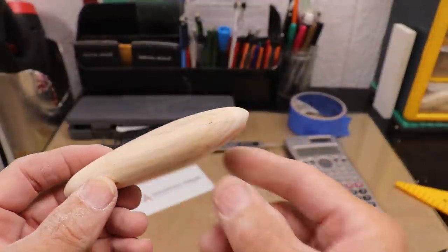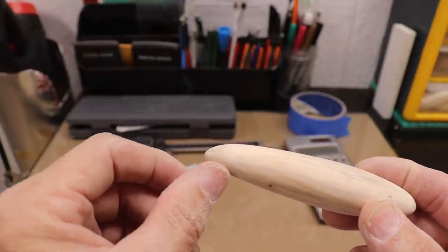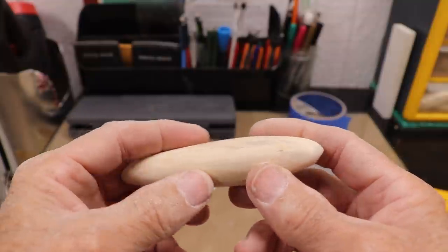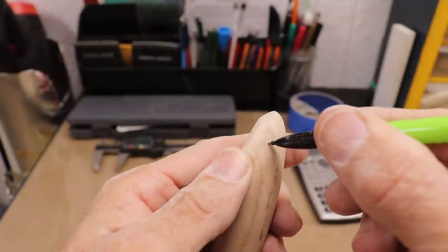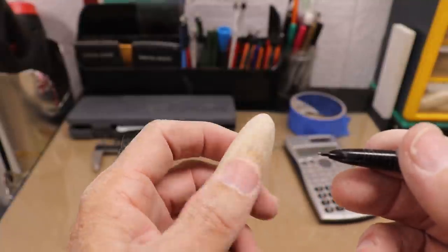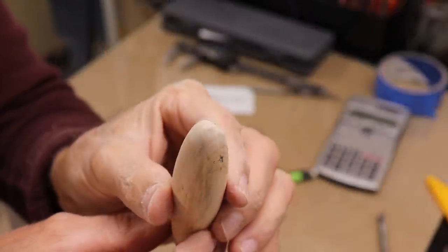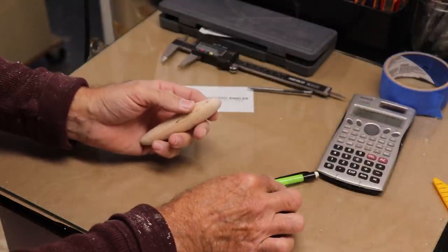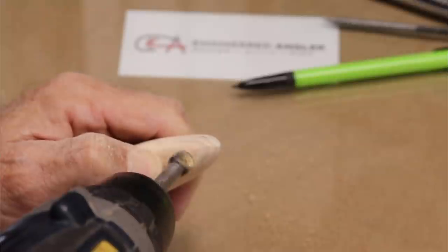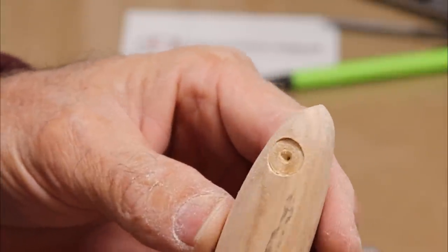I've got it pretty much smoothed out. You can see the flat spot — both that part of it and the longer flat spot — and the top tapers down more quickly than the bottom, which makes it look a little more natural. Let's put in the locations for the eyes. I'll start with a dot and carry that dot to the other side by doing the exact same thing, guiding myself by the location of the first dot. I'm pretty happy with that — it looks pretty symmetric. I'll drill them out with a three-eighths Forstner bit and make a shallow socket.